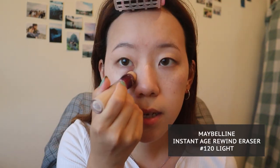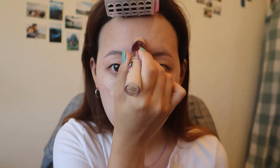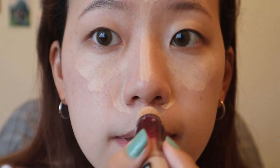Next, I'm going to go ahead with concealer. Since I don't use foundation anymore, I'm just going to apply this under my eye — not too much — a little triangle down the bridge of my nose for some highlight around my nose area, because I tend to get a lot of redness, and a little bit on my chin.